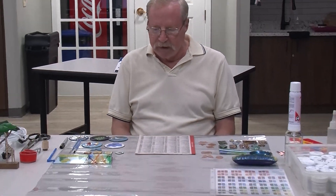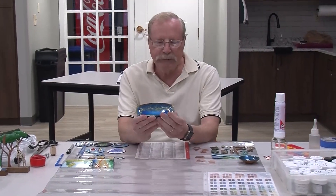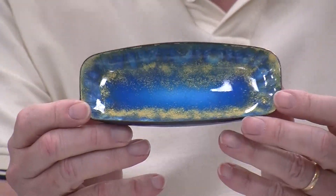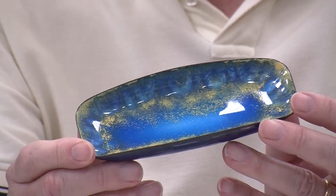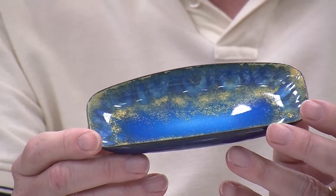To start with, I'm going to show a few things that I've made, starting with this bowl. This is the very first object I made. I took a class at Middletown Art Center and learned the basics of enameling. I've since set up my own studio in my basement.